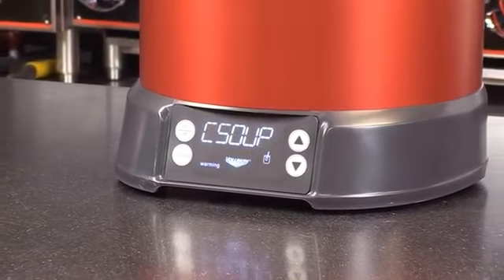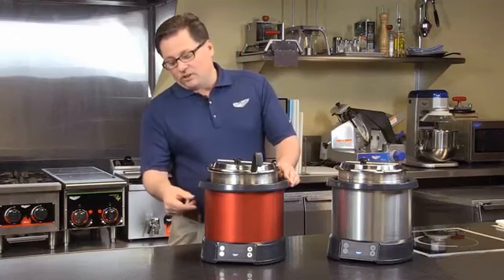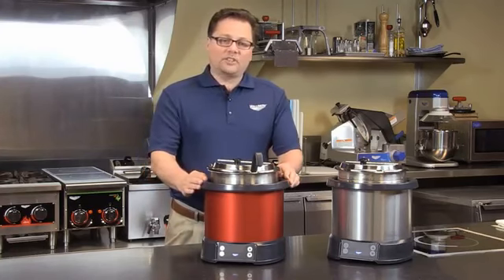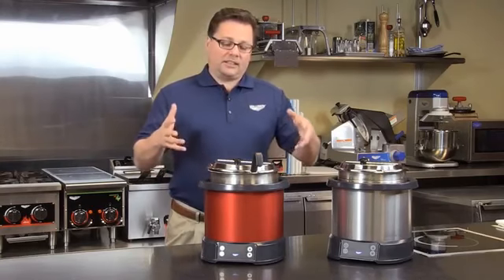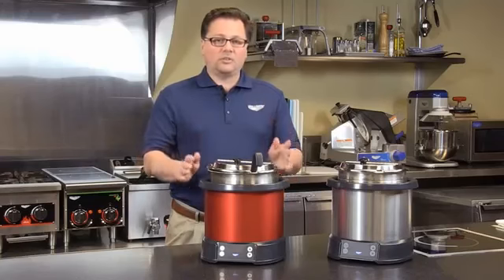Inside the unit there is going to be what's called a 3D induction coil. The 3D coil is basically two segments on the side and then one on the bottom. That will give it the same type of heat profile as you would get if you had a steam bath, so you get the very even heat but with no water.